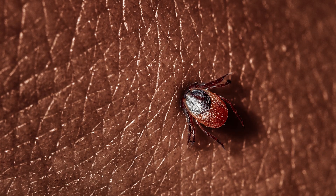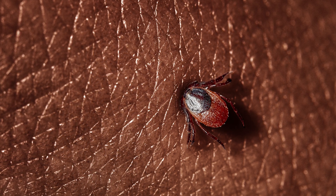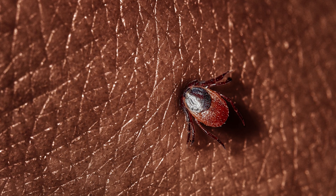Remember, the goal is to remove the tick and stay healthy. Because of the risk of pathogen transfer, it is not recommended to use methods to try and quickly force a tick to detach on its own.